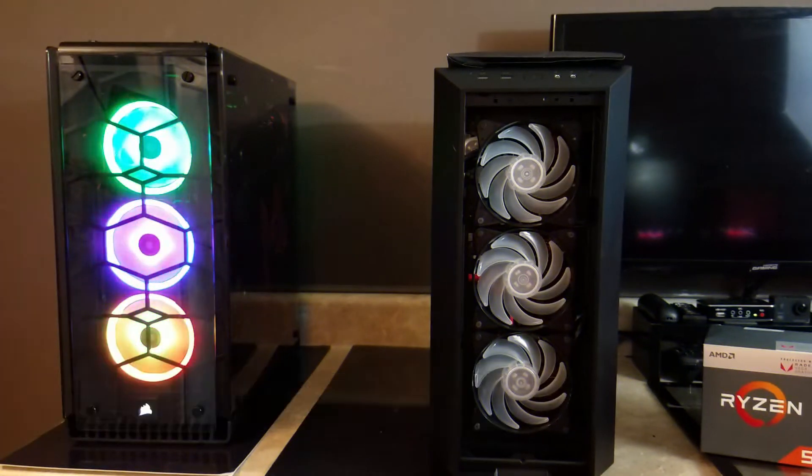Now to the left, if you remember, this is Brad's RGB explosion case. This is a $159 Corsair 570x case. It's got tempered glass on all four sides and it's a pretty sturdy case — very good looking, especially if it's going to be in an entertainment room.